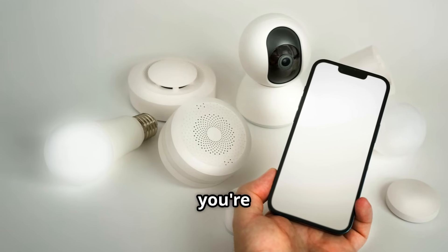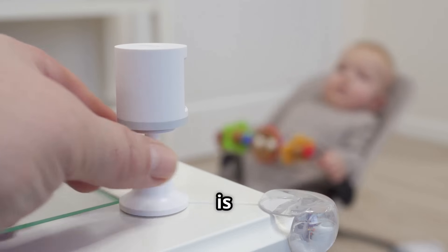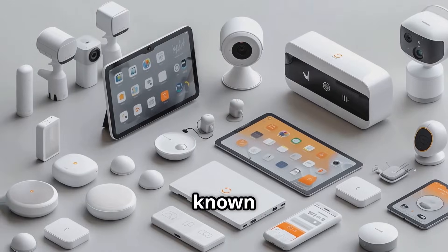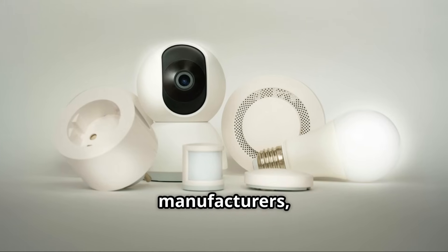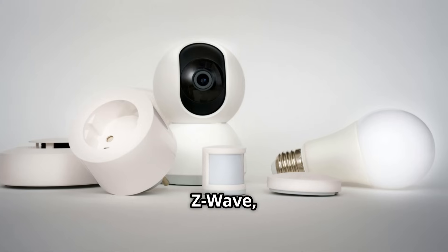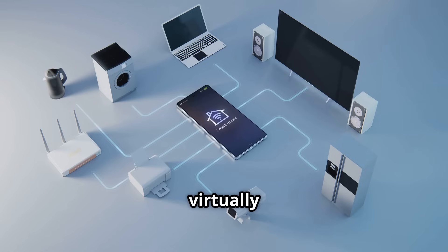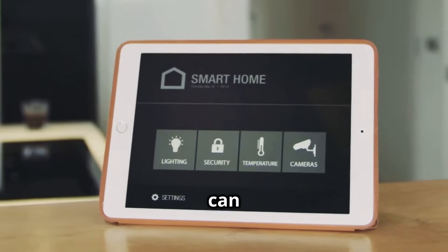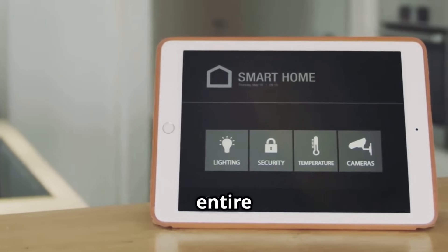If you're looking for a hub that can handle a wide range of devices, the Samsung SmartThings Hub is a solid choice. SmartThings is known for its broad compatibility, supporting thousands of devices from various manufacturers, including Zigbee, Z-Wave, and Wi-Fi devices. You can connect virtually any smart device in your home — from lights and locks to sensors and appliances. With its powerful automation features, you can create complex routines and scenes to automate your entire home.